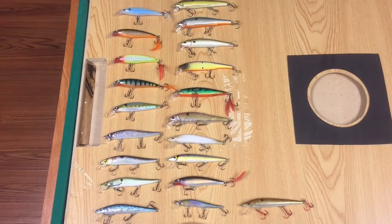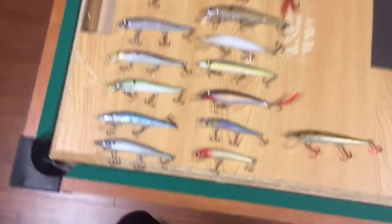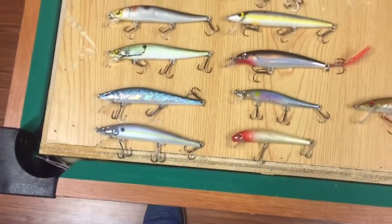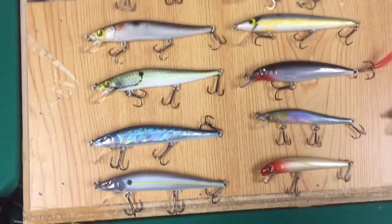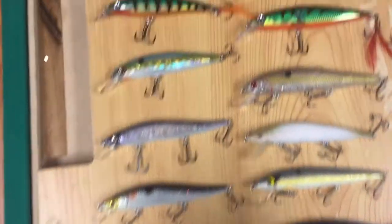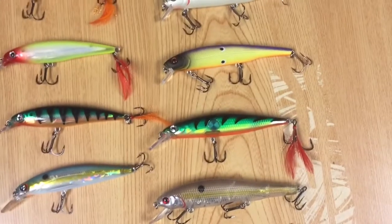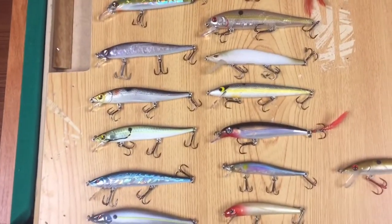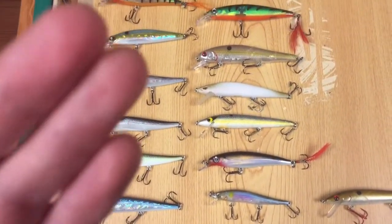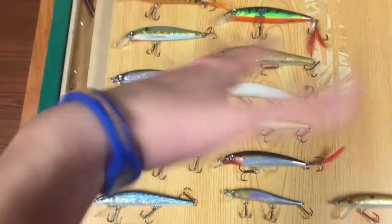Jerkbaits also come in a wide variety of colors, but the main point is each color is trying to imitate some type of bait fish — specifically shad, which is the main forage in most of the lakes I fish. I do have a couple of perch-style jerkbaits mainly for Chickamauga Lake, but I mostly stick with shad-patterned jerkbaits because a jerkbait is mainly trying to imitate a dying shad that's struggling to swim and survive.